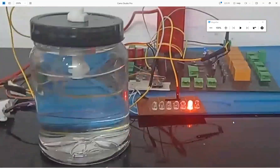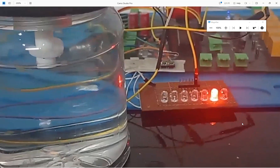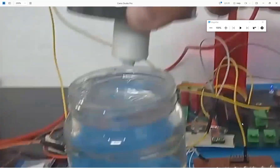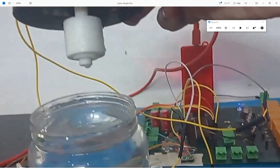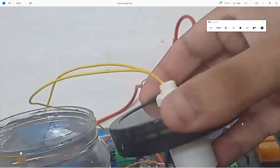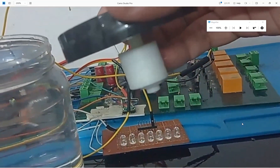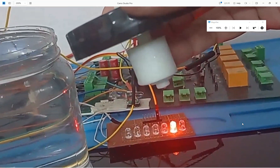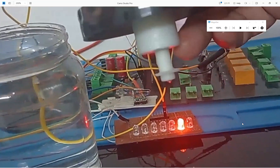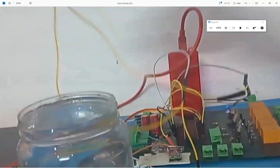You can see that the sensor is a float switch and the LED is on, meaning the water level is full. When I take out the sensor, the moving part goes down. This moving part can go up or down — when it's up it means the tank is full, when it's down the tank is empty. The LED turns on or off accordingly, because this part can float on water.